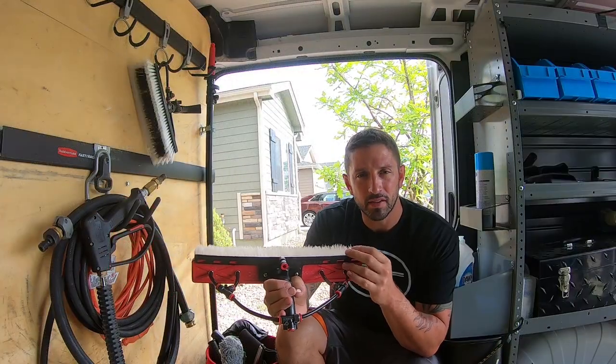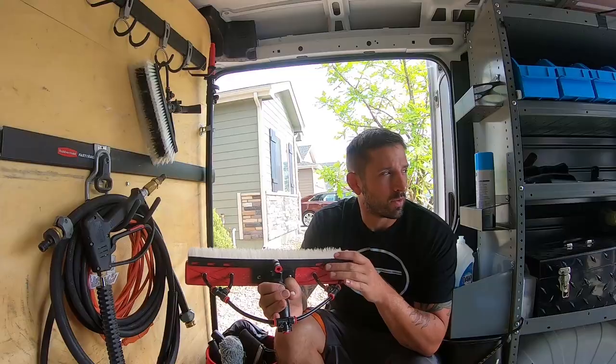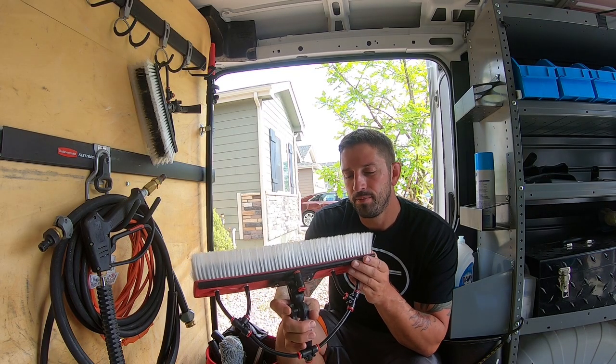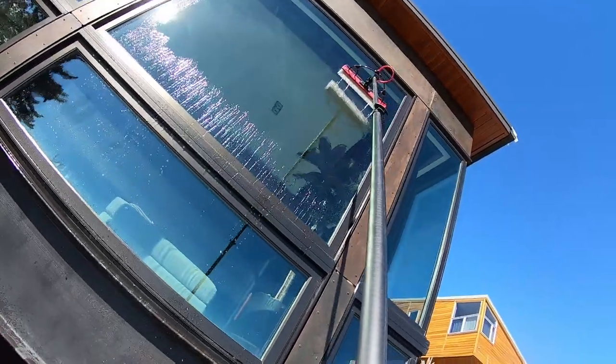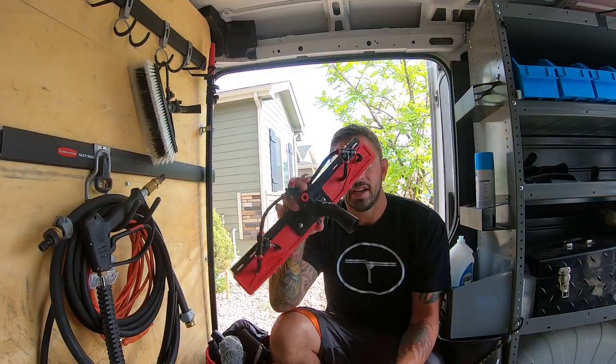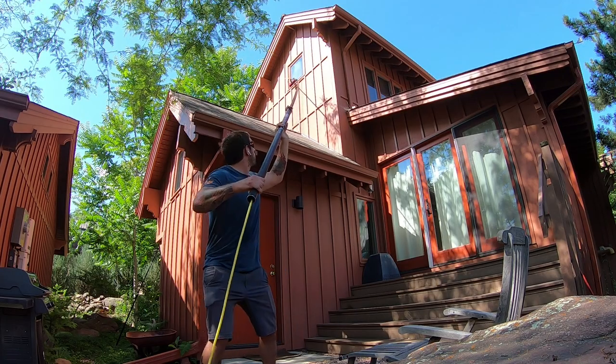The Tucker over-the-top rinse bar provides a really good cascade of water for both hydrophobic and hydrophilic windows, making it super easy to get really good results. This brush also has four pencil jets, which are a very good option for rinsing the glass. Another thing this brush has is a swivel, allowing you to get flush with the glass on weird angles.